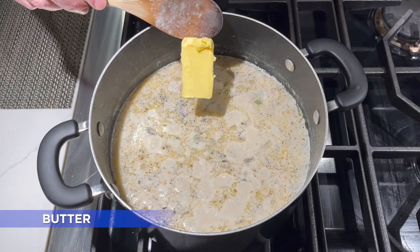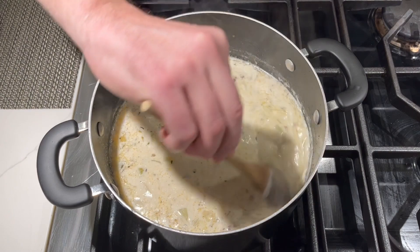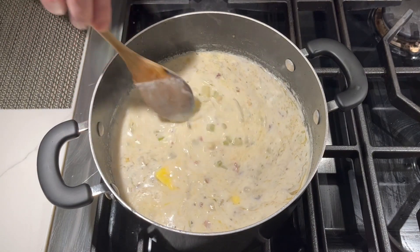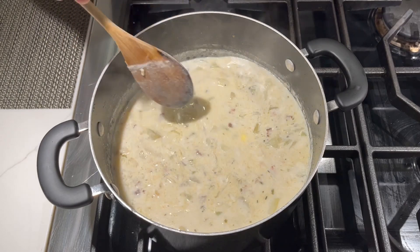And my favorite way to finish off any chowder or stew is with a nice big dollop of butter right at the end. I use Kerrygold salted butter all the time — I think it's the best butter you can get. We'll just let this butter melt and then we'll serve up our chowder.